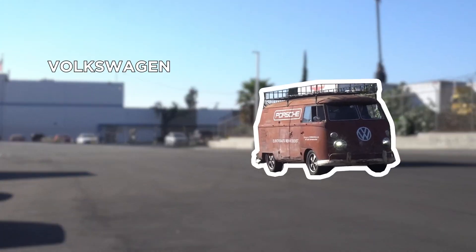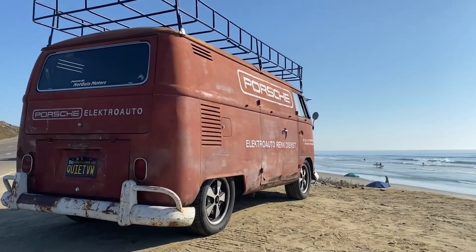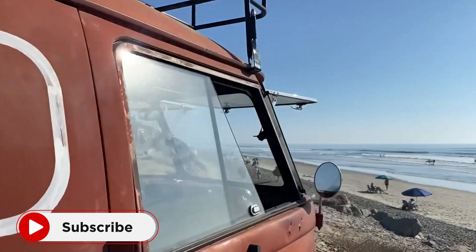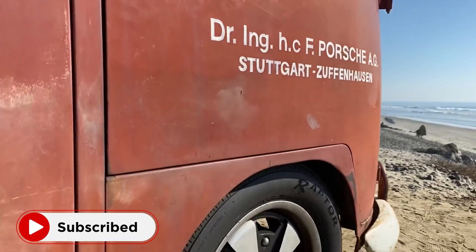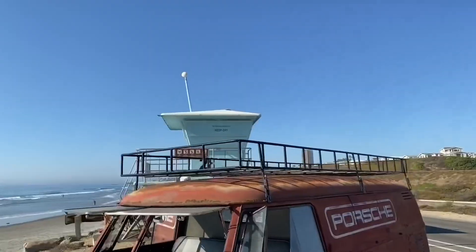This is a 1964 Volkswagen bus. It is rated for one ton, believe it or not, and it is an EV conversion. This is one of their work mules — it actually runs around town at their office, picking up parts, and people use it on weekends for surf trips. It really is an awesome, fun conversion.